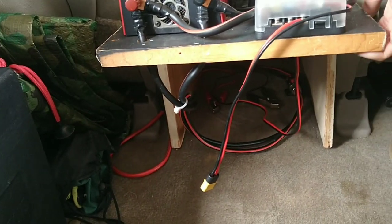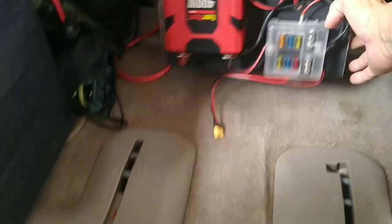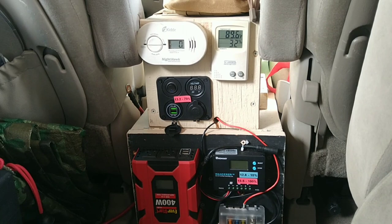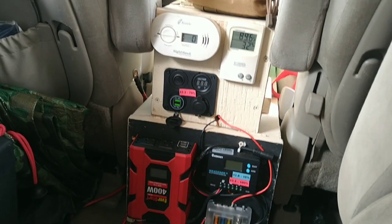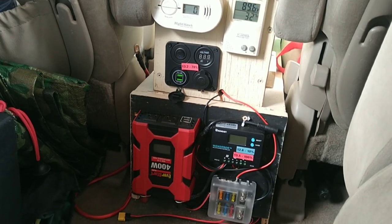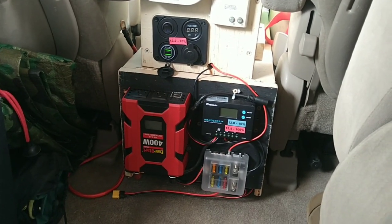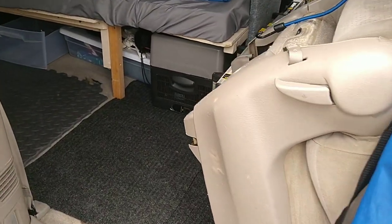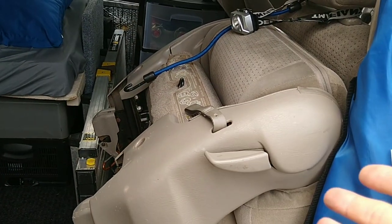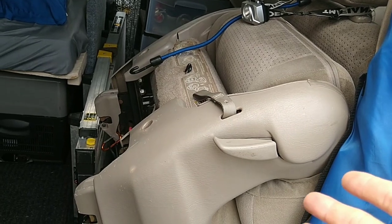I took my battery barrier out — it's not good to leave in here in the heat. But it's an easy swap, just two terminals to put it in. This is my house center. I still have open, easy access into the van through here.